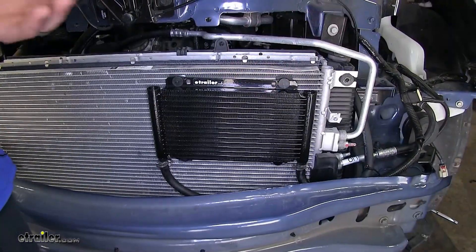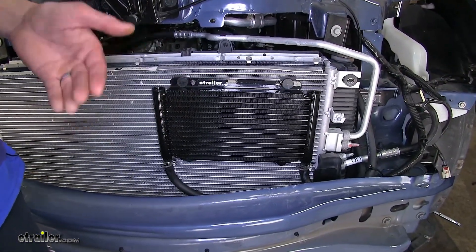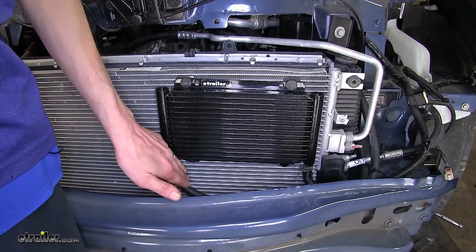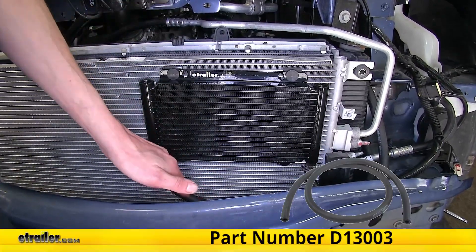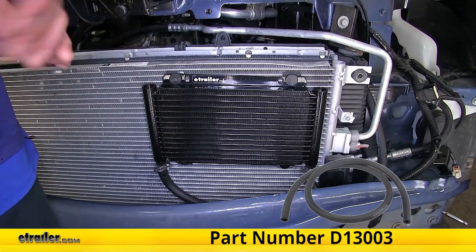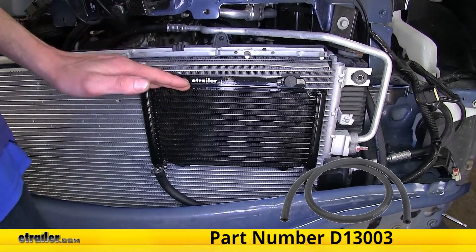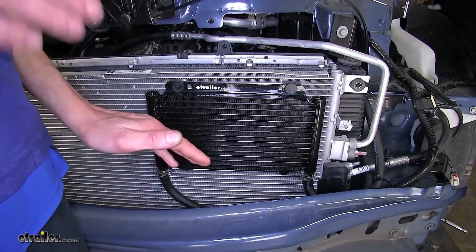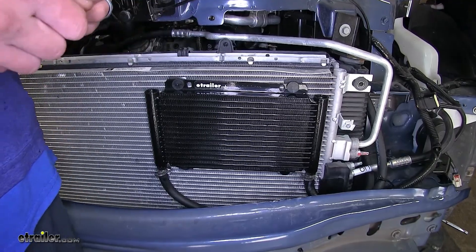One thing our customers have noticed when installing this cooler on a vehicle — not necessarily an Equinox, but other vehicles — is that when installing it in line with the factory transmission cooler, they have needed additional hose. We do have additional hose available on our website. I found when installing this on this Equinox that the amount of hose that comes with it was just the perfect amount — we didn't have any leftover and we didn't need any extra.